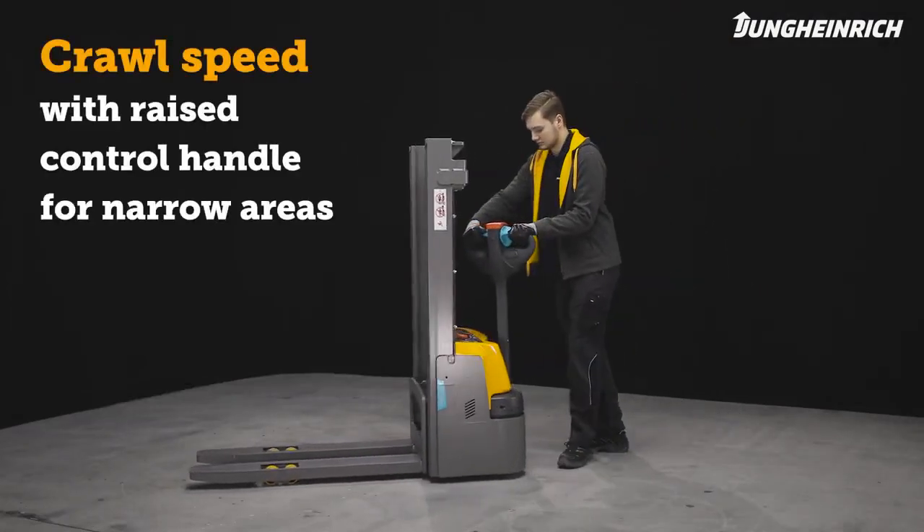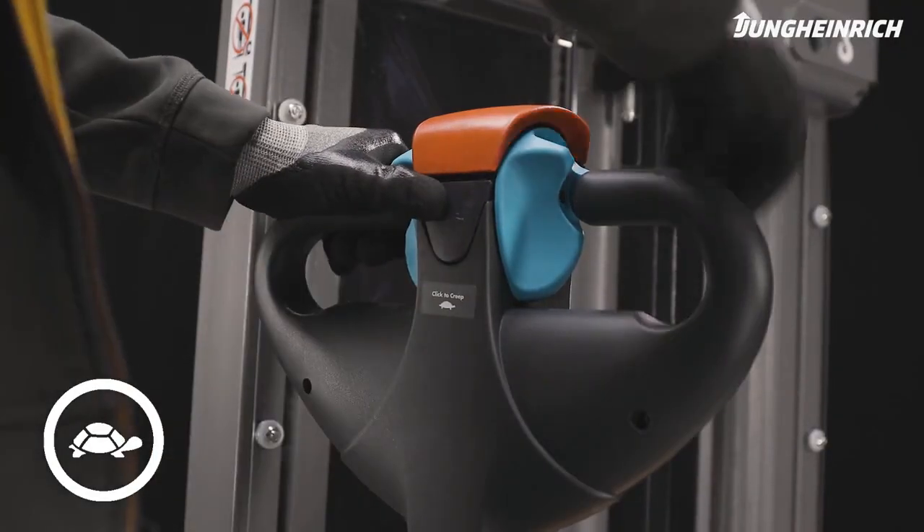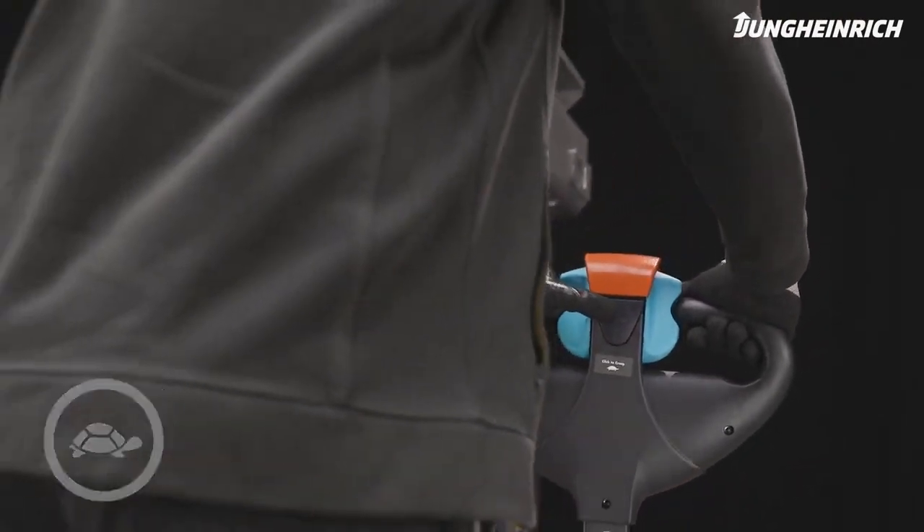In narrow areas, the pallet truck can be maneuvered with a vertical control handle. To do this, press the crawl speed button and select the direction of travel with the rocker switch.